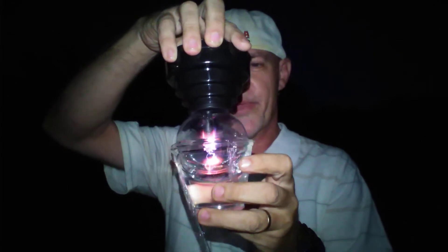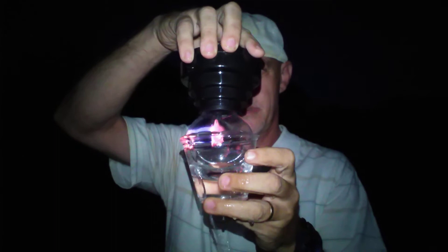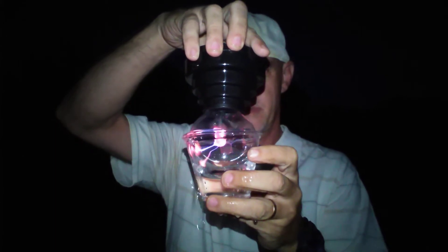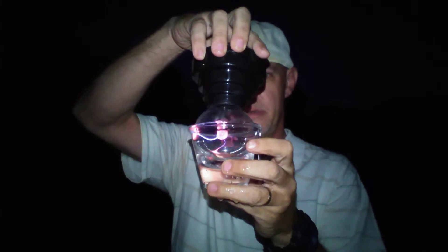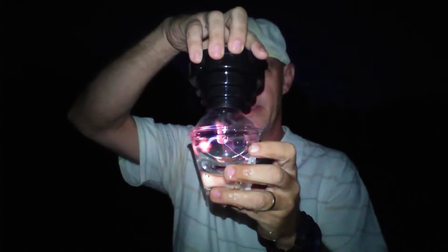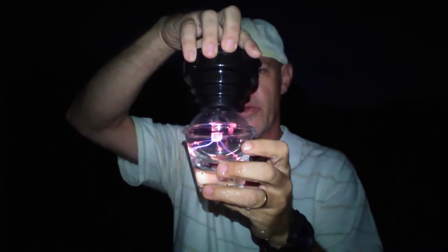That's got quite a reaction. Look at those streams of electricity going out into the hot water.